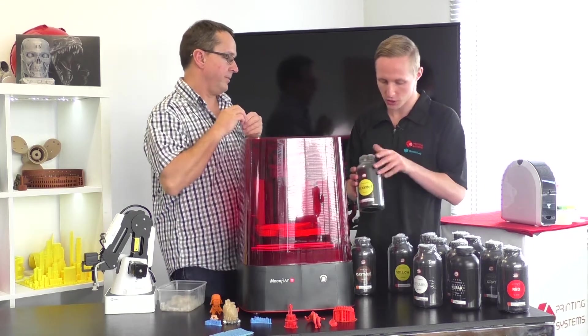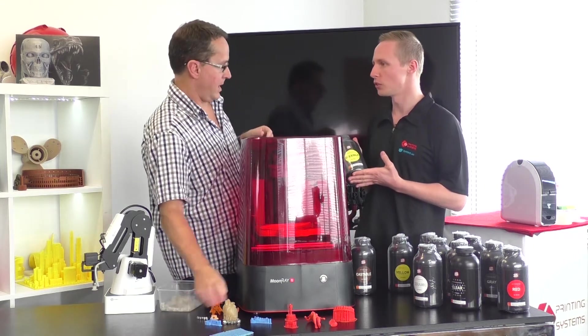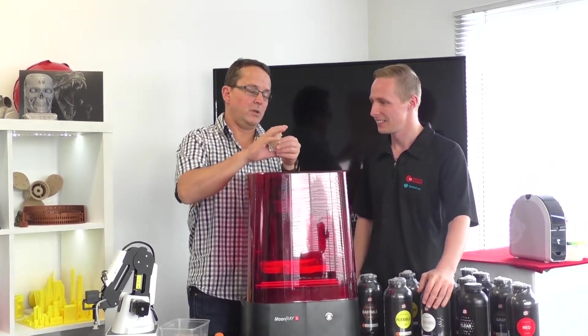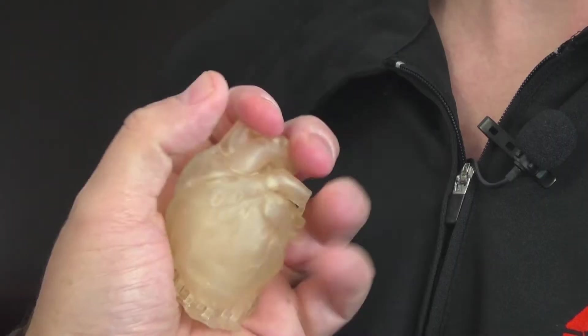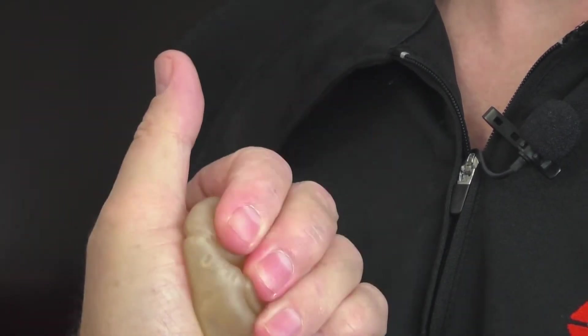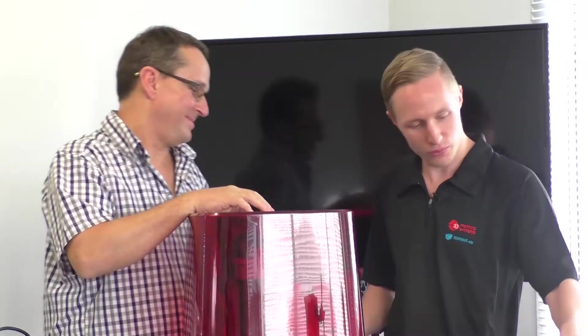We also have a flexible material. Here's a little heart printed in it — it's really flexible, you can squish it right down. And it's quite durable too.